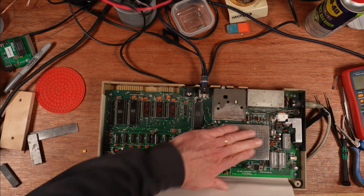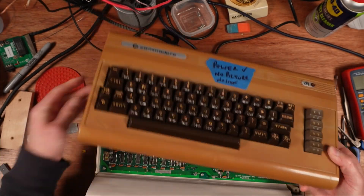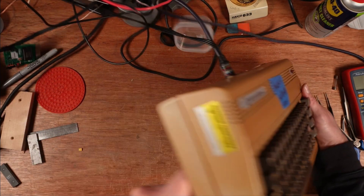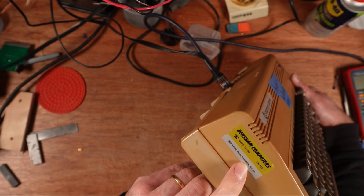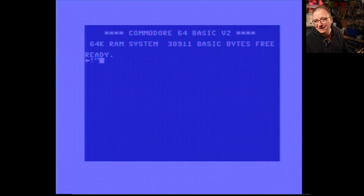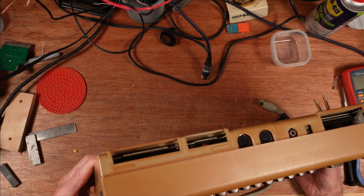The last thing to test after putting it back together is the keyboard — being very careful with the case clips. This is a Densham Computers Limited machine from Dorset. The keyboard is absolutely perfect; you don't have to press hard on any of the keys to make them work, and we've got a working LED. So this one is 100% fixed.